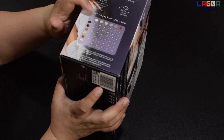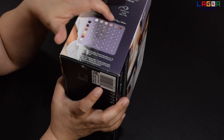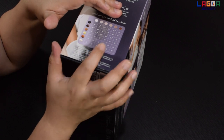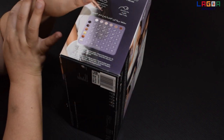Yung type naman ng skin, nagwo-work until type 5 ng skin magwo-work siya. But yung mas darker pa, hindi na siya magwo-work. Kasi nagbo-burn yung skin pagka pinilit mo siyang gamitin.